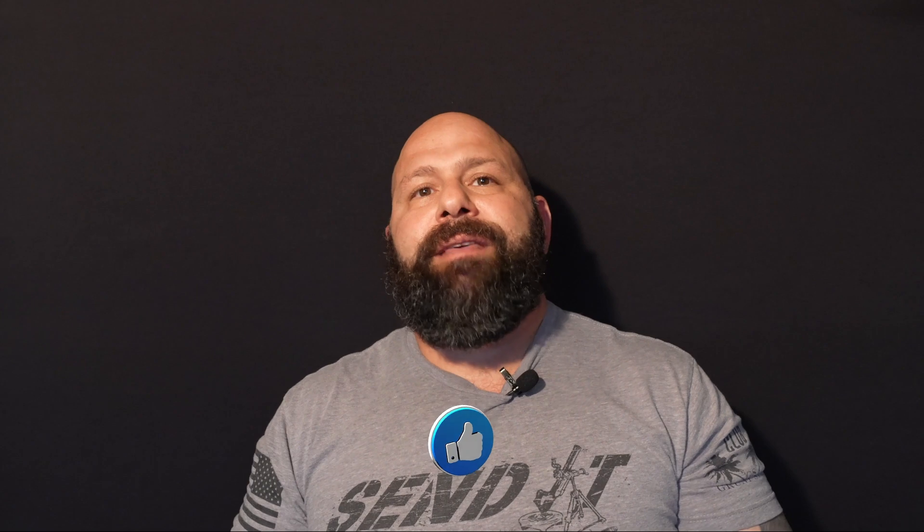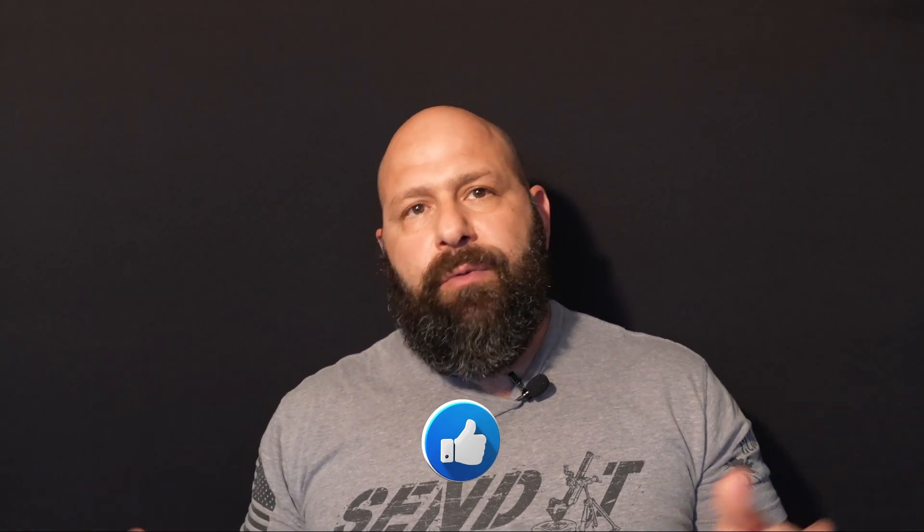Let me try it out for you and help you decide if it's something that you want to buy. Go ahead and put that information in the comment section below, and if I can get my hands on it, I will make a video for it. And of course, if you find this review helpful, please make sure you mash that thumbs up button so the video is shared with more people.